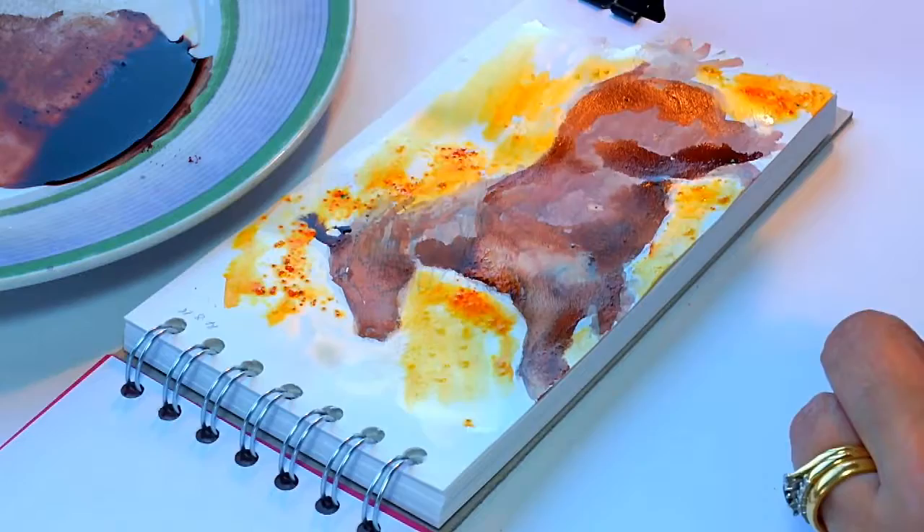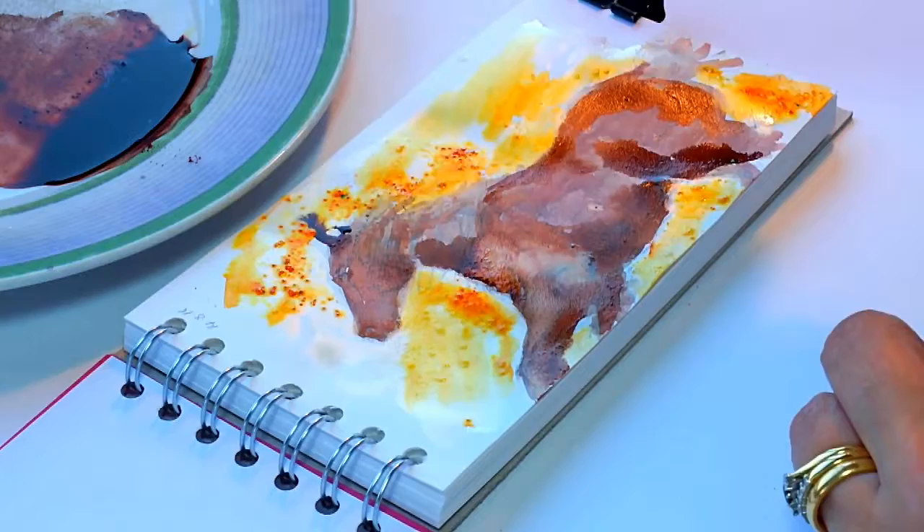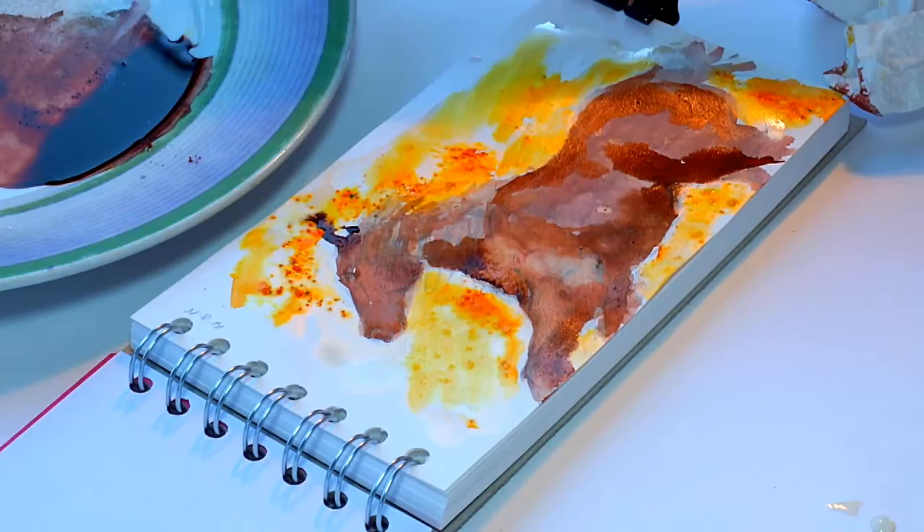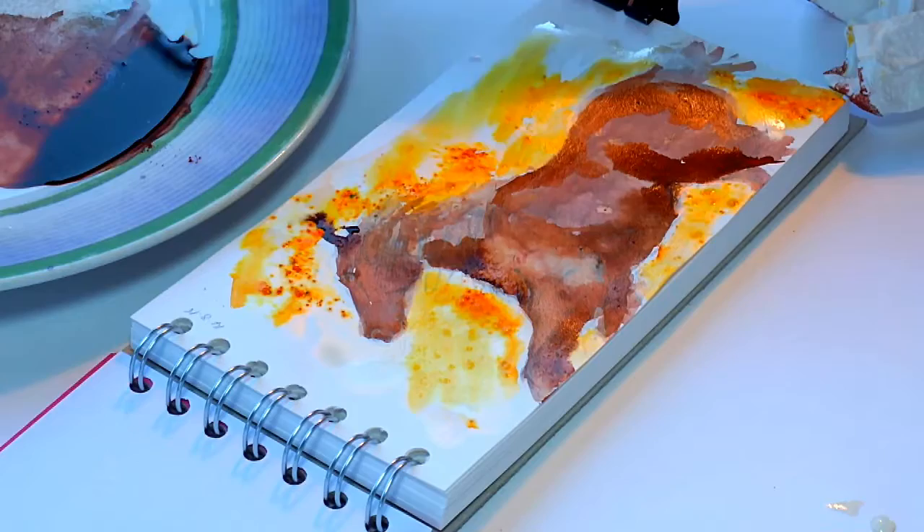It's actually very easy to lift this Brusho off the gesso — much easier than lifting it off paper. So that's one thing to remember: if you want the ability to lift the Brusho off, it comes off quite well from the gesso.